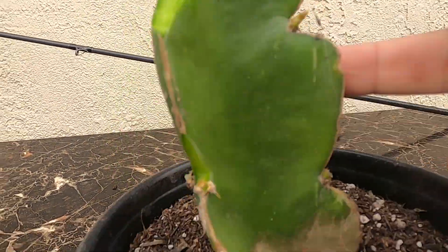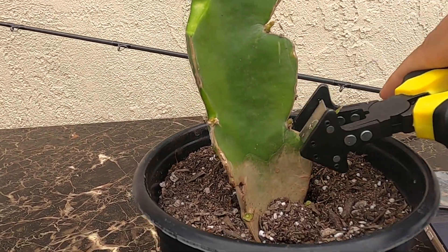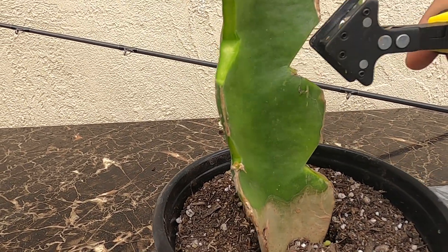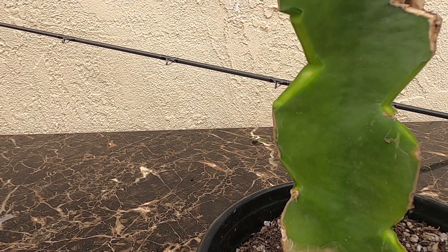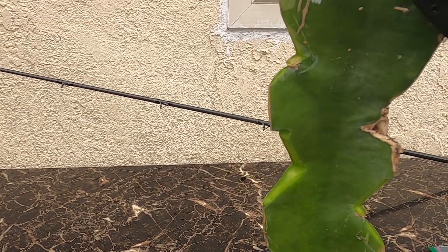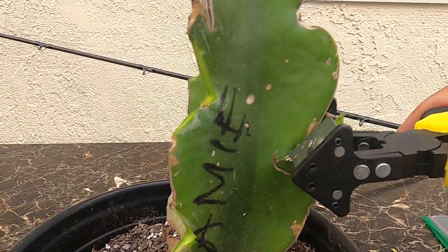There's a bunch of new growth coming out, and I don't want the energy to be focused on these. I want it focused on this grafted one. So I'm going to pluck this one, pluck this one, pluck this guy, and then pluck this guy.